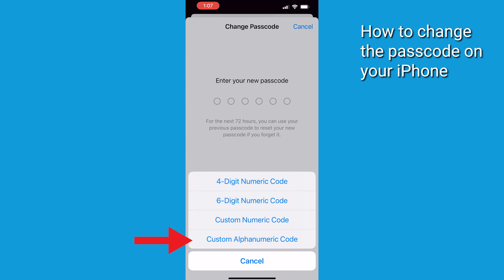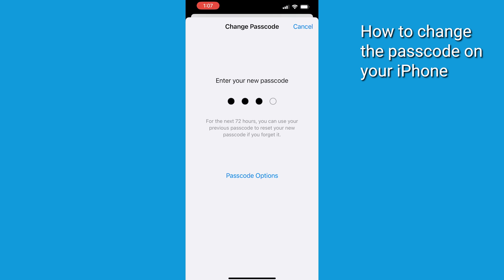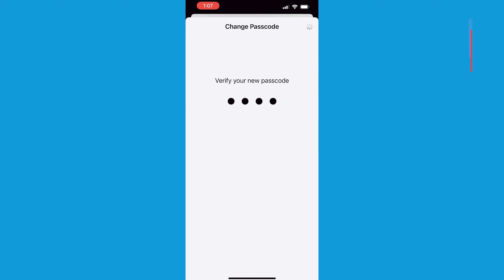Once you choose what you want your passcode to be, type in your new passcode. To verify, type in your new passcode one more time. The longer and more difficult for someone to see you enter your passcode, the stronger it's going to protect you.